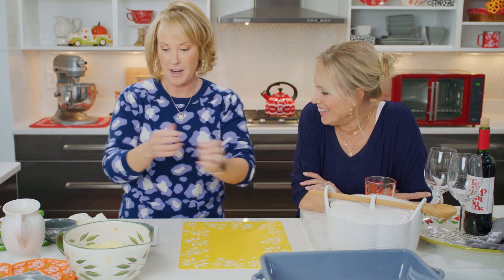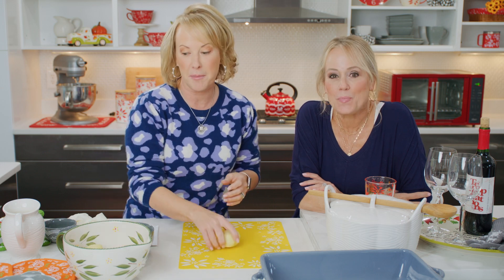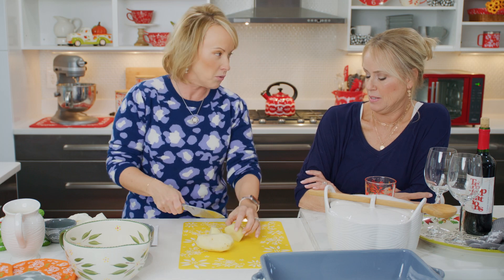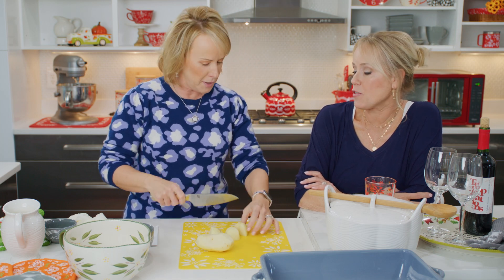Here's the best part. Let's get started because this is going to be something that I think will become a tradition for you guys from here on out. So you're going to take your — it's a big knife.